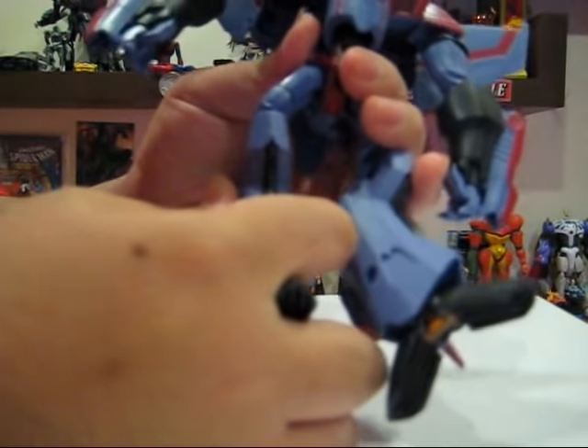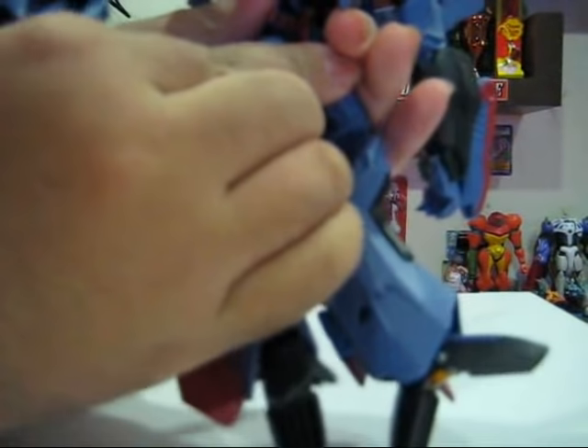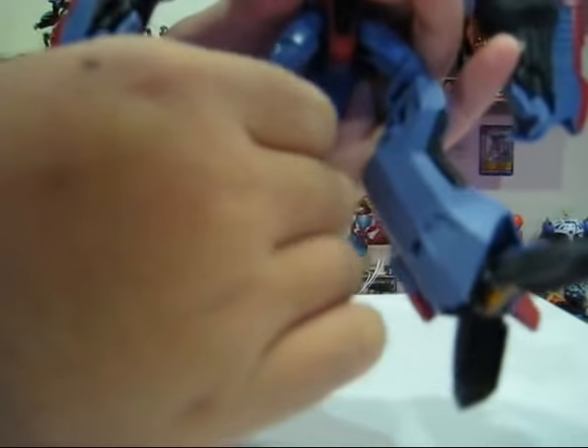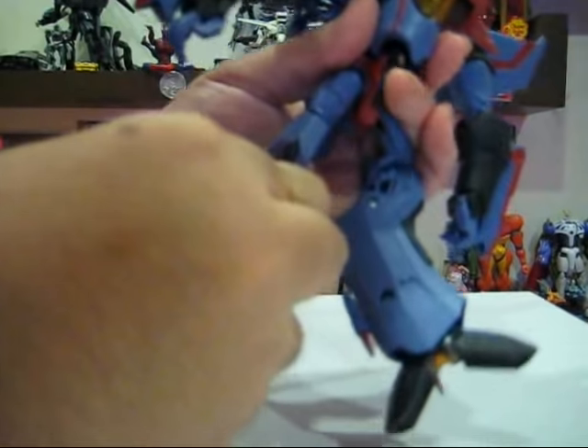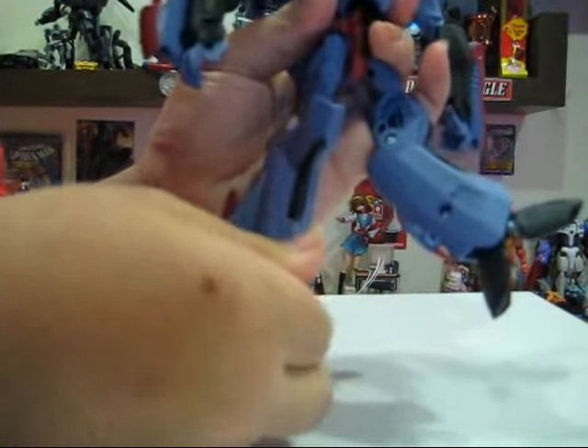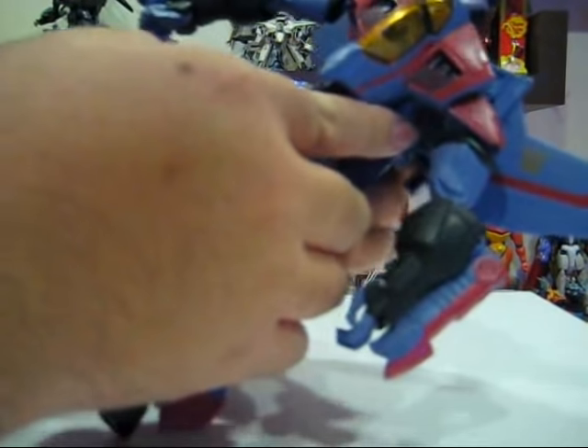And we just adjust the arms. Sorry for my hand getting in the way. After that, all we have to do is balance the figure like so. A piece popped off here — although they are very tight, this joint on my figure is a bit loose. Just fit it back here. And then bend the legs back. We do the same for the other side, and there we have it.